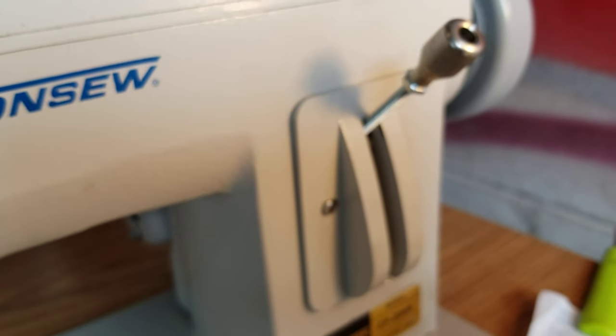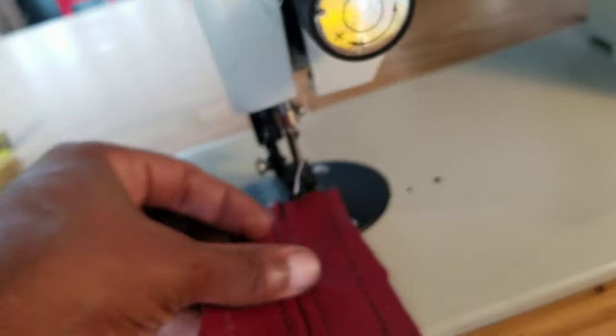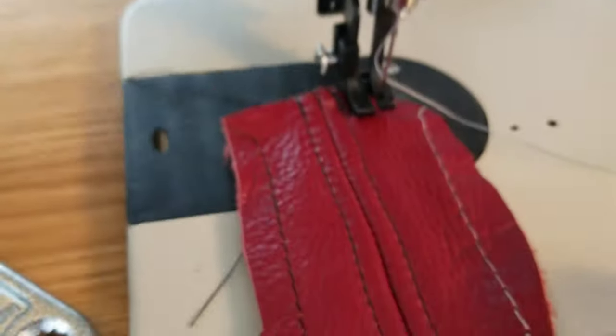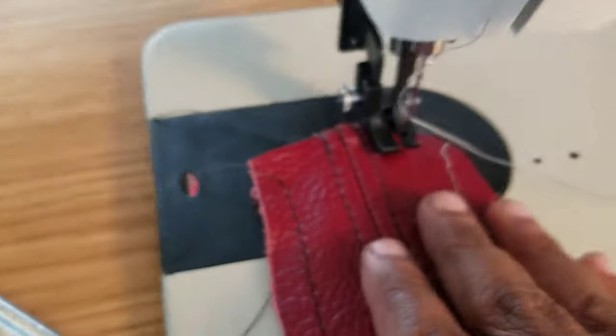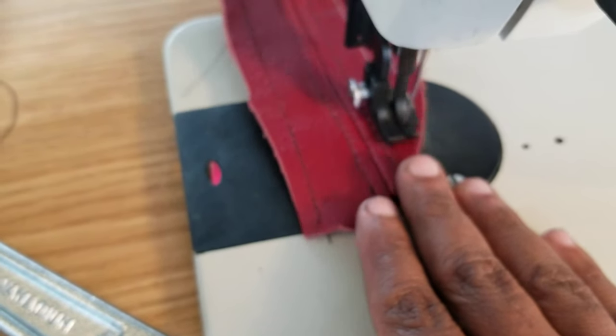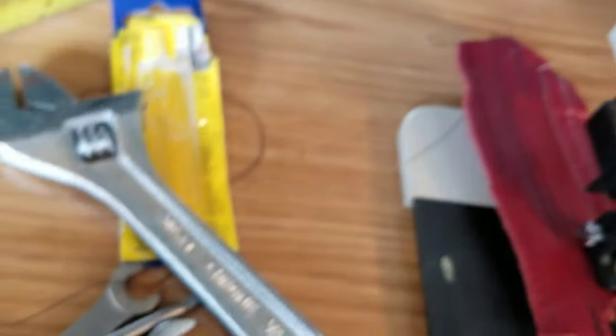Now for the moment of truth. With my new installed lever, I put it all the way up and sew a test stitch, then place it right next to the previous result and compare them side by side. They are the same size - so I would say that modification was a success.